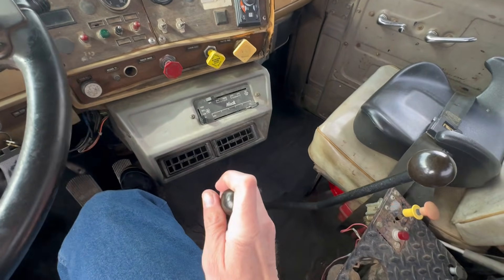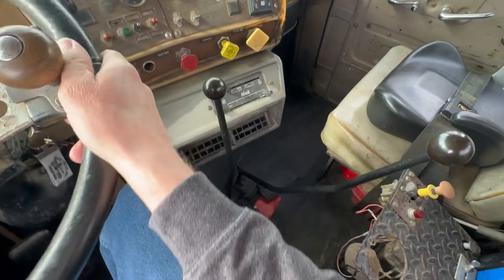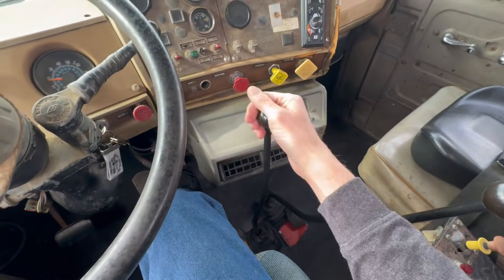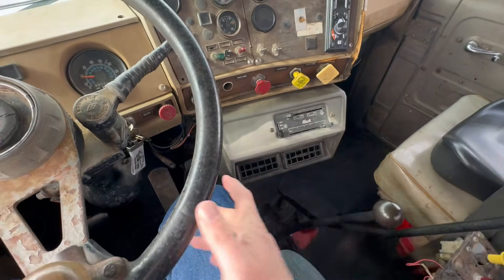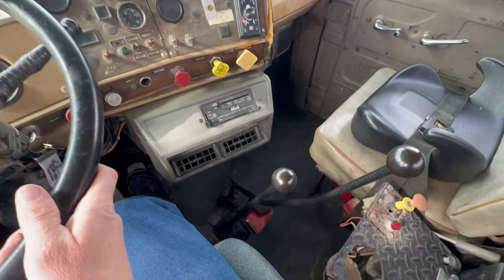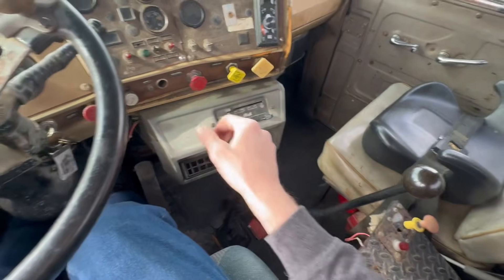And then after that, you just go through five speeds here. And then you just go all the way up to fifth gear. I'll show you again.